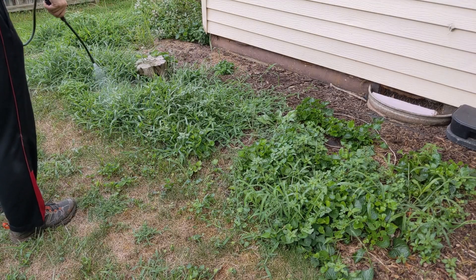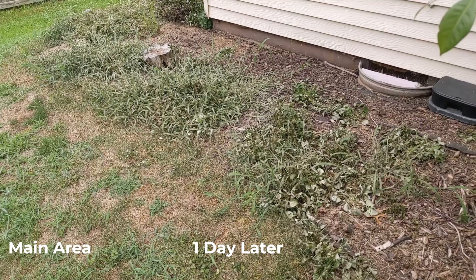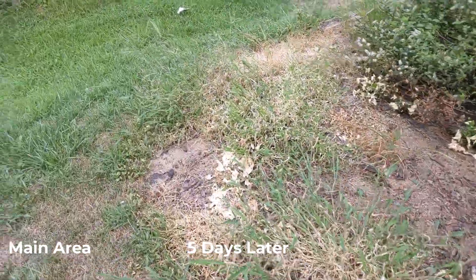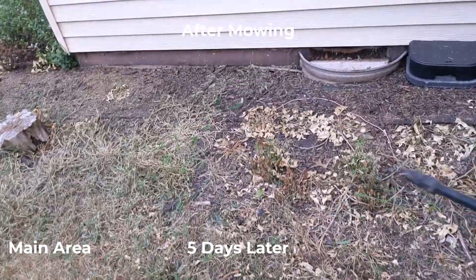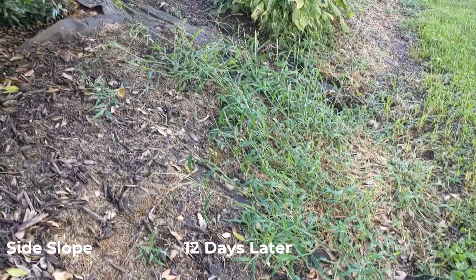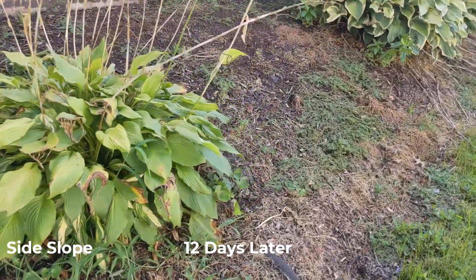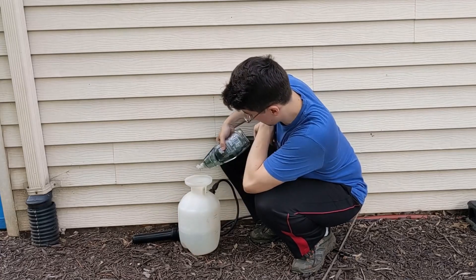I found that when I sprayed the weeds, the effects were really quick with the vinegar, with major results in one day. But the plants didn't always fully die — in some cases the weeds were able to recover and re-root from some of the branches, requiring me to mow over them and spray a second time. I also noticed the vinegar was less effective on the hill compared to the flat area, possibly because the incline allowed the vinegar to slide off. More dish soap might have helped, as the soap helps the vinegar stay on the leaves.